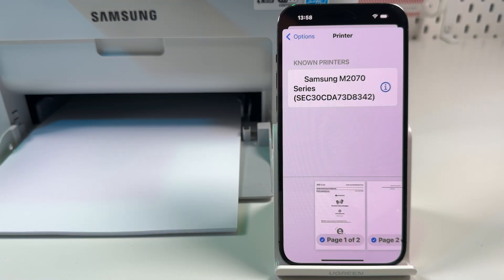Now the printer is detectable by any printing interface on your smartphone. But to finish it up and be able to scan and copy documents, you need to proceed to Step 2.